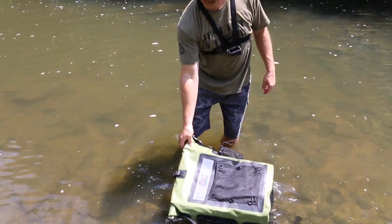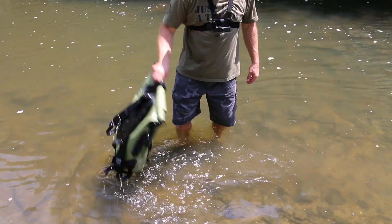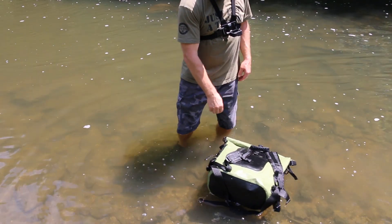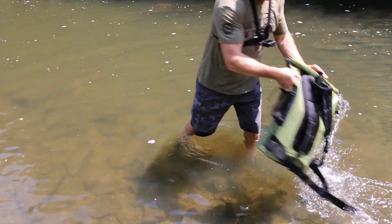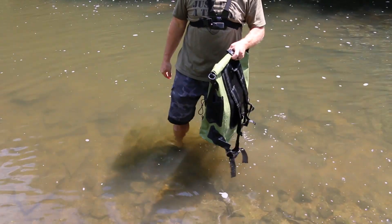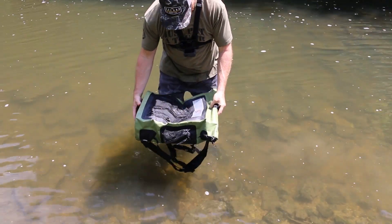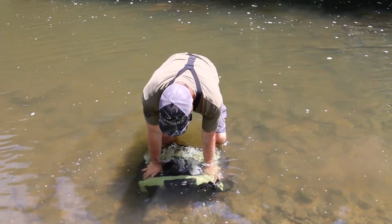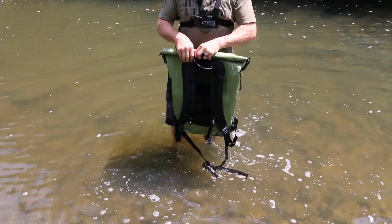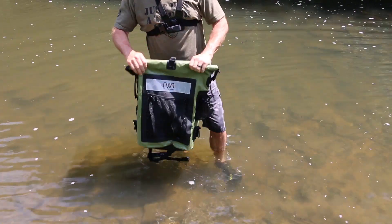It floats — both sides. So if you're kayaking and you lose it in the water, it floats. Let's give it a quick plunge. We'll pull it out and we'll check out the clothes inside. Fully under the water, back up. We will go over here and check out the clothes inside.